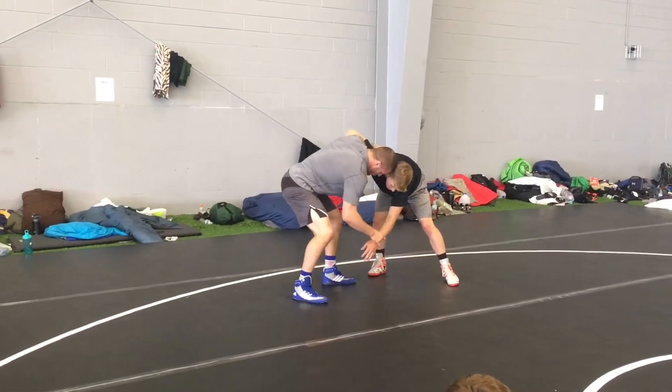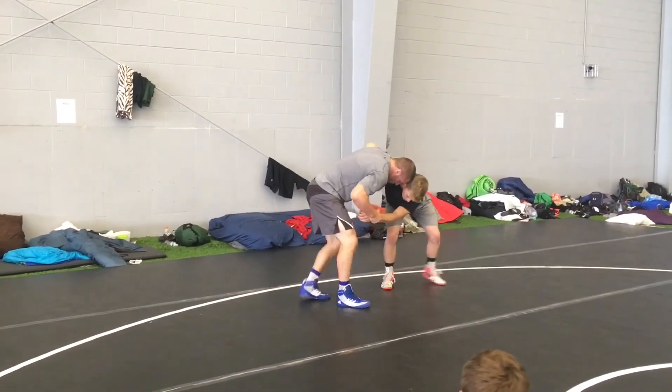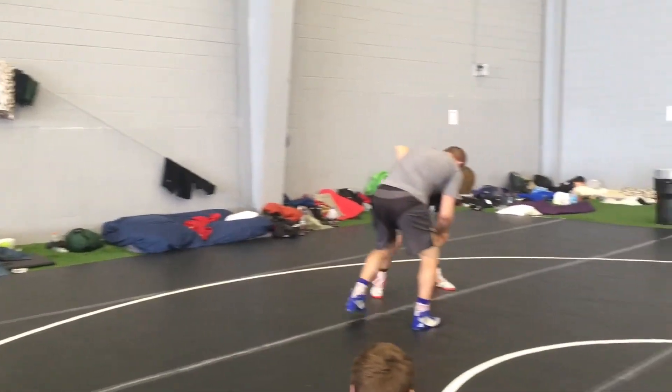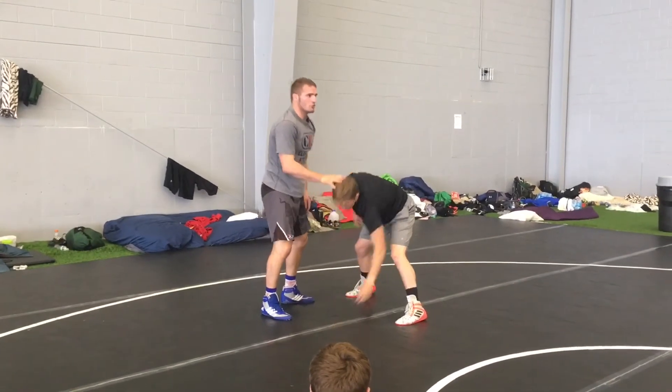I'm pulling this underhook to me — I'm not running through him. I'm pulling this underhook to me and I'm going to circle, pull, circle, pull, push. Through that action, I'll be able to cause an offense.